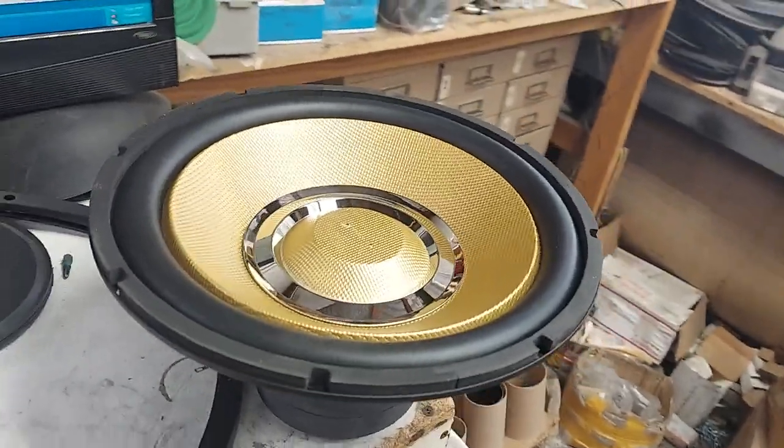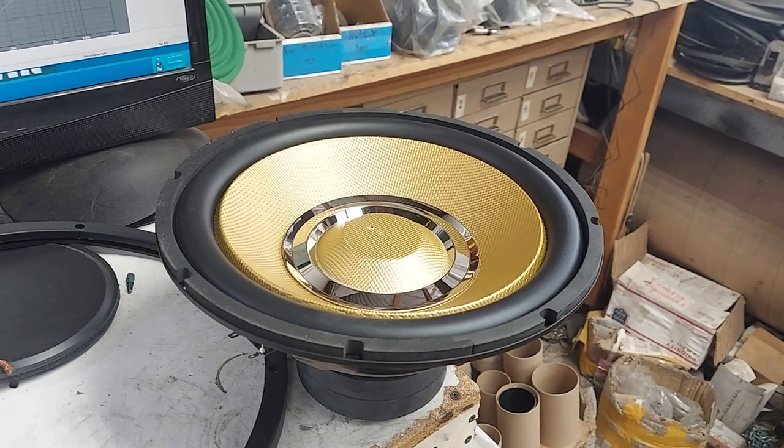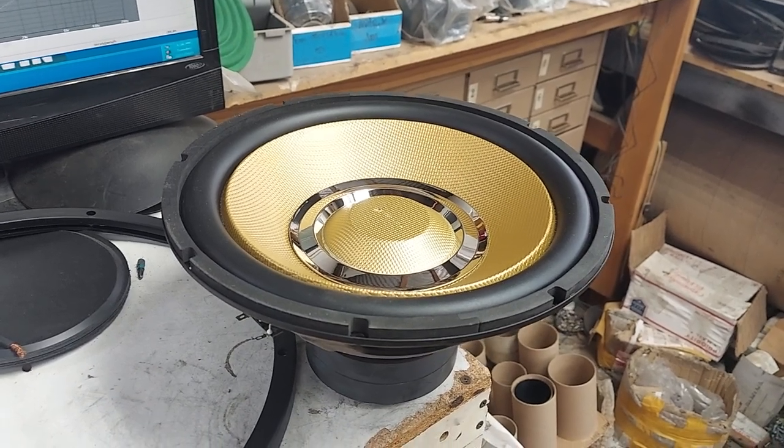I finally got the caps for these, and somebody said they're on sale on Amazon for like 40 bucks each, which is awesome. But they're not genuine Jizz Llama subwoofers, so you've got to come to me for that.